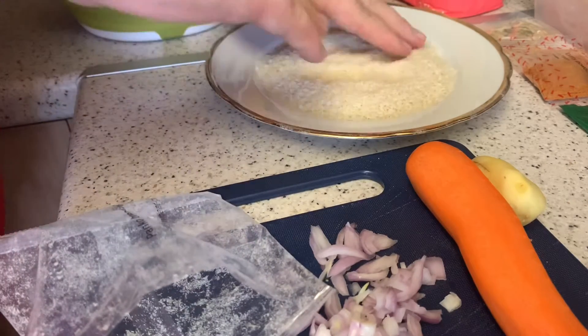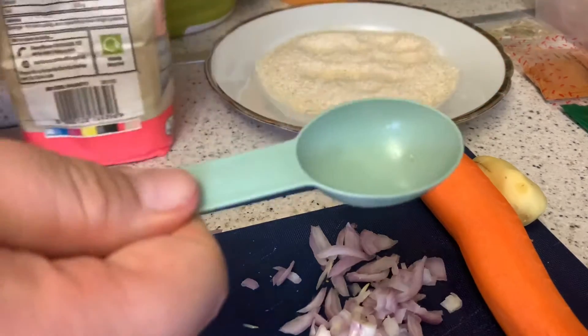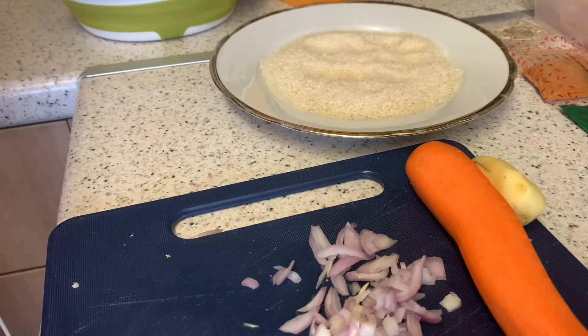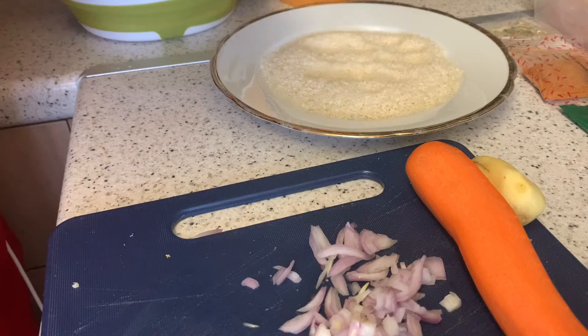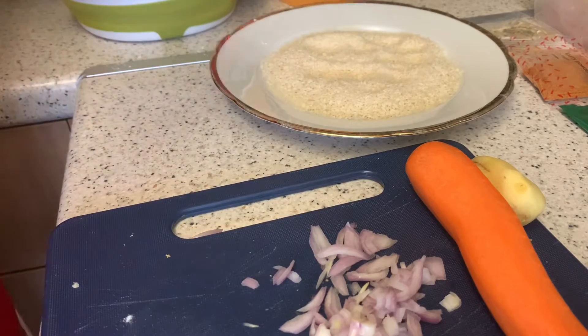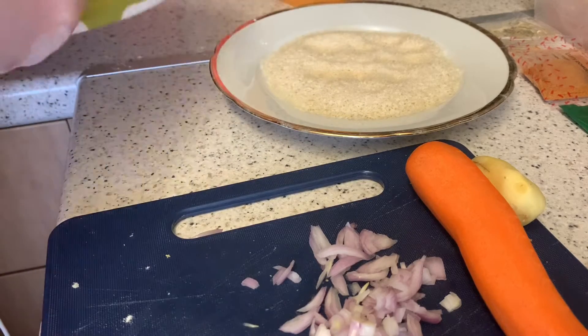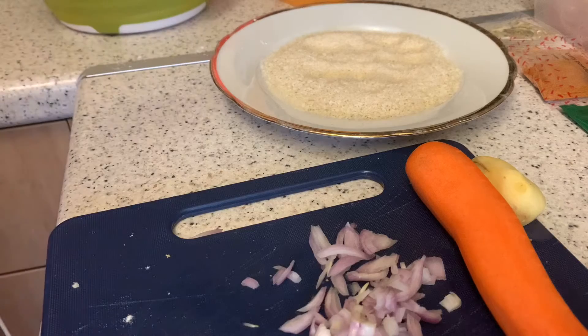That looks like plenty of breadcrumbs — four and a half syns for 30 grams. Next is the flour. I need my measuring spoon — two tablespoons. At work we don't measure it out but here I need to be precise. That's one tablespoon... and that's two. Should be enough. Perfect.